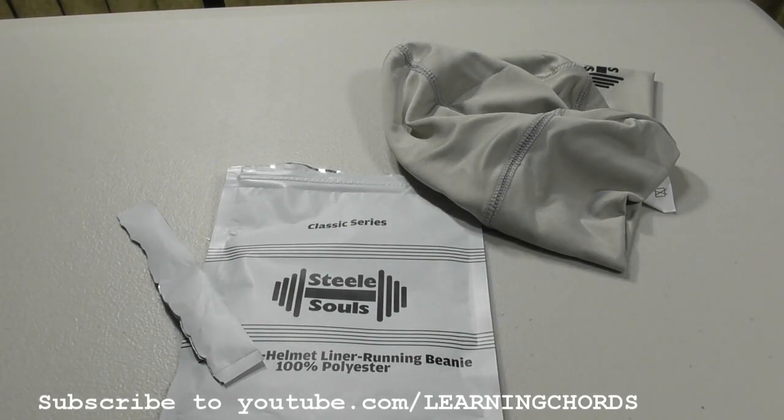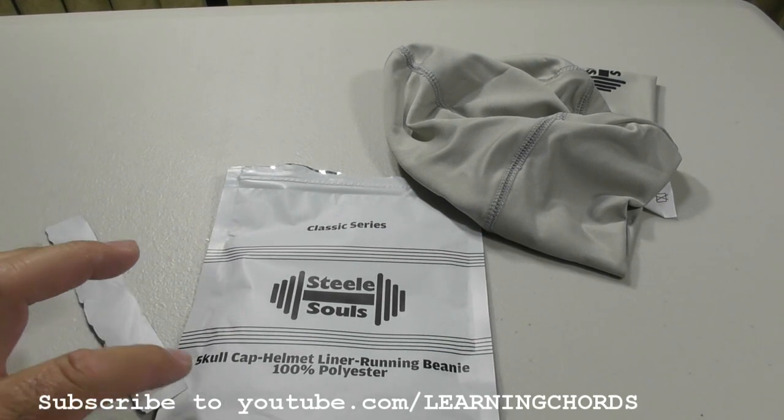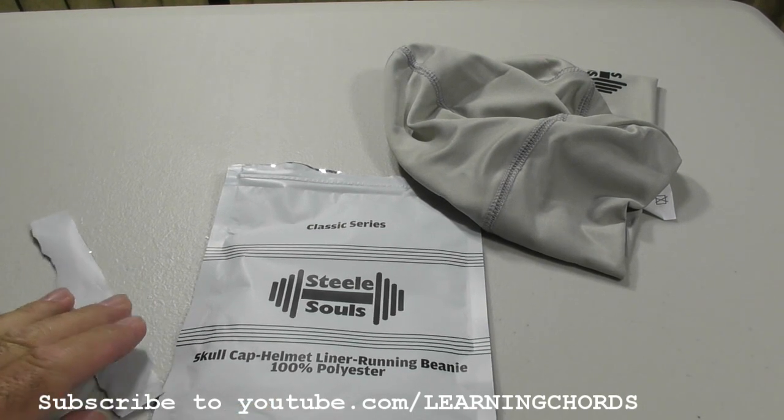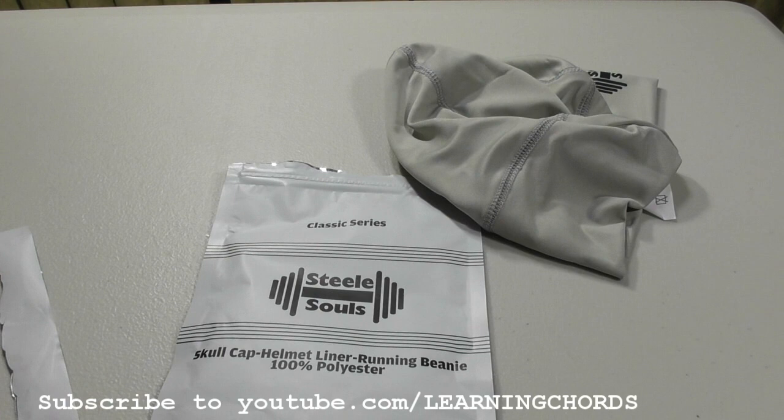This is a review of the SteelSouls Classic Series Skullcap Helmet Liner Running Beanie, made out of 100% polyester. It keeps your head cool, it wicks off the sweat, and you can use it while you're running.